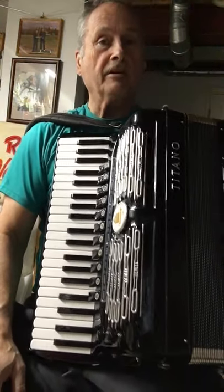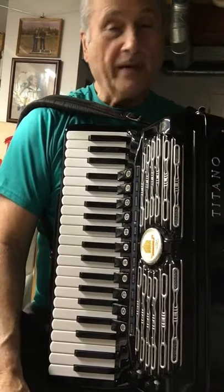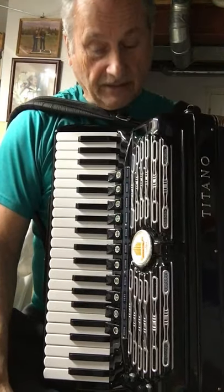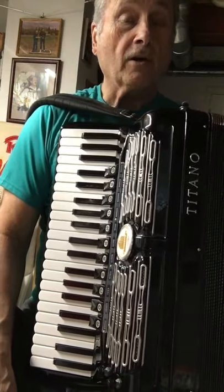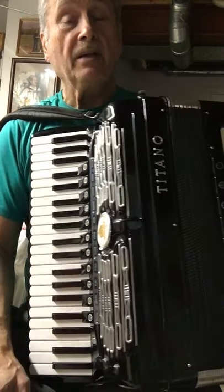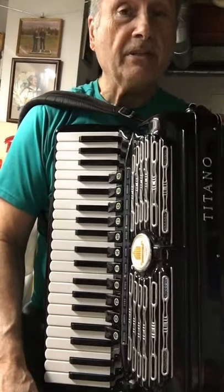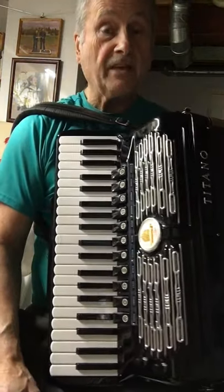Hello everyone, it's Ron from Ron's Accordion Repair Service here in Guelph, Ontario. A few weeks ago I had this beautiful Titano Virtuoso accordion come in for a complete overhaul — service, tuning, setup — and it has not been done or ever touched by anyone since the 60s, from the day it was made.